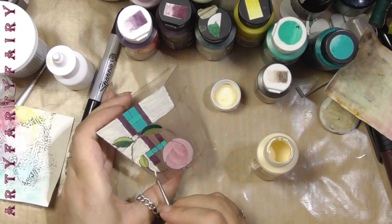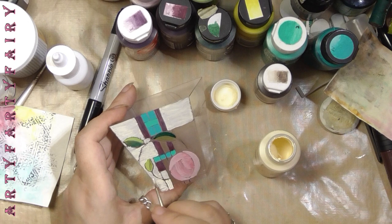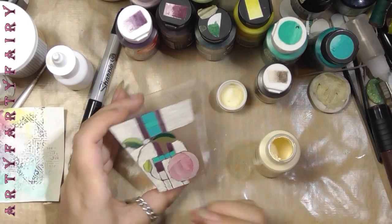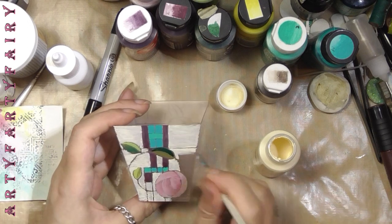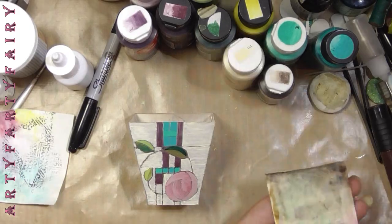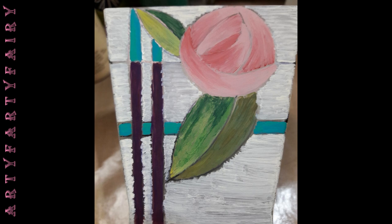Keep all your final brush strokes left to right on the outer. And before you move on to the next bit, make sure you give it a good solid coat of Mod Podge to seal it, or else you'll scratch it off with your fingernails.